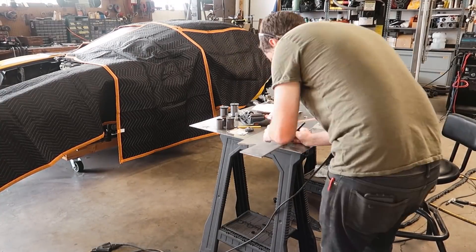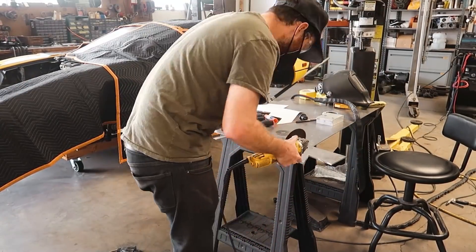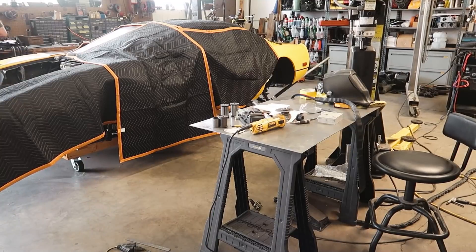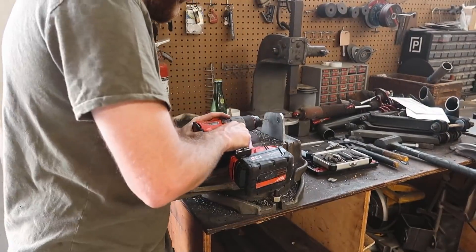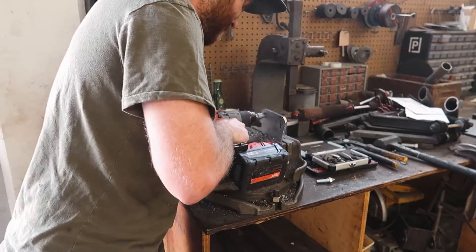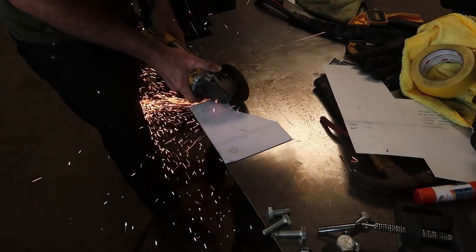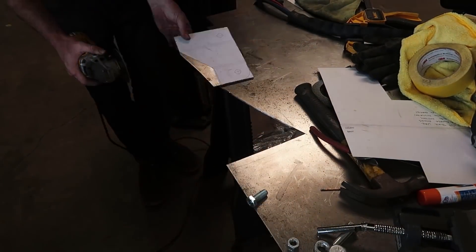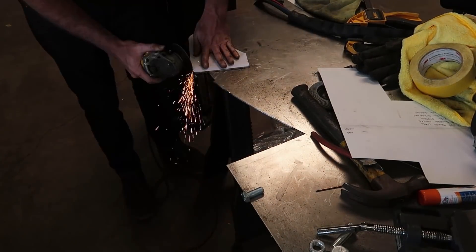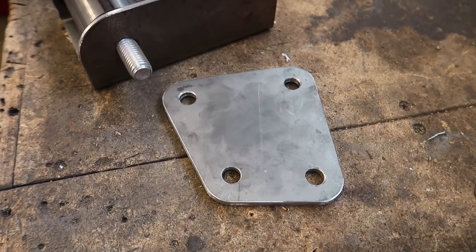I'm using more 3/16ths inch plate, the same material as the bottom transmission mount. This is based off the paper template we made of the cylinder head many episodes ago. The plate I'm making will use all four bolt provisions in the cylinder head to support the engine, and we'll build off this plate with a tube and attach that to a bushing. The bushing is held by another bushing bracket modified to account for the sloped tube in the engine bay and a bigger, heavier-duty bushing on this side. Here's the finished plate next to the assembled bushing bracket.